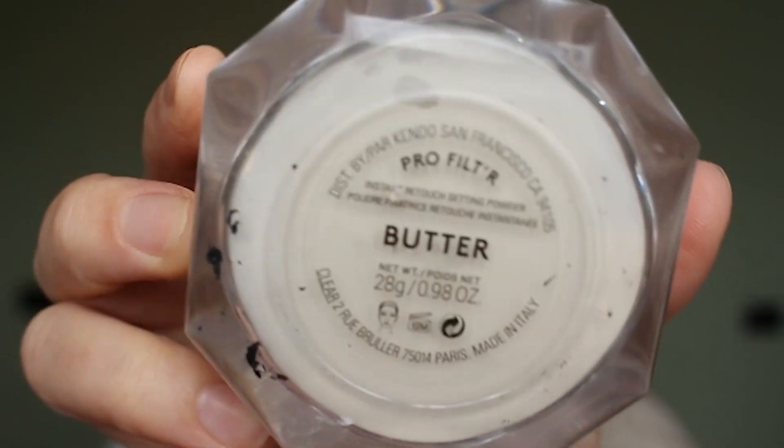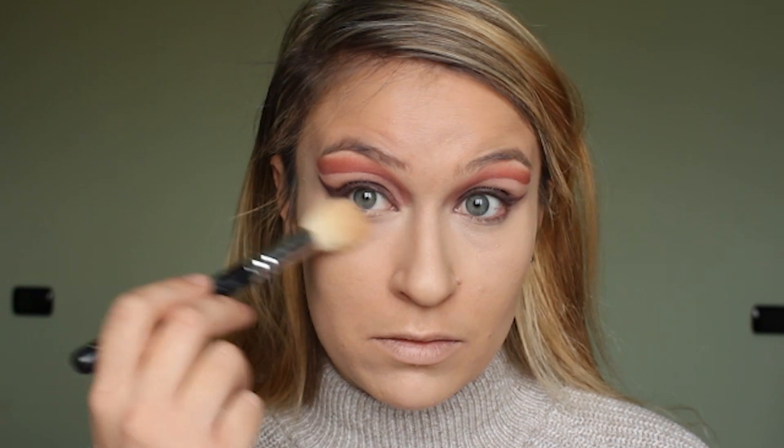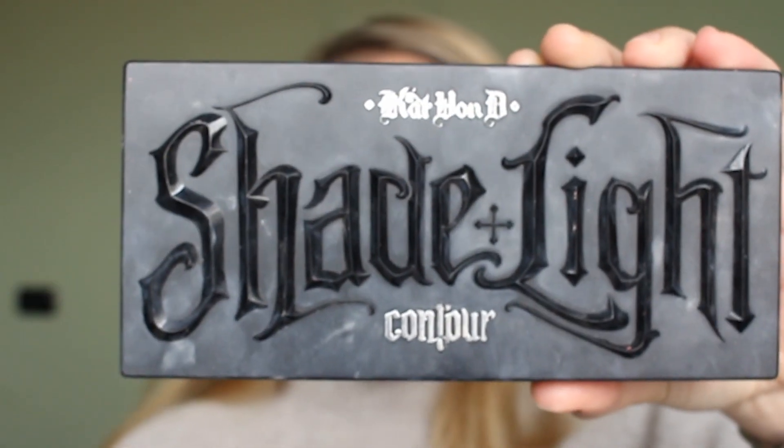This is the best sponge ever — it's my favorite. After I am done I'm taking the Fenty Beauty Pro Filter Butter Powder and I'm using that to set under the eyes and also the rest of my face. This gives a really smooth look to the face and keeps me matte all day.